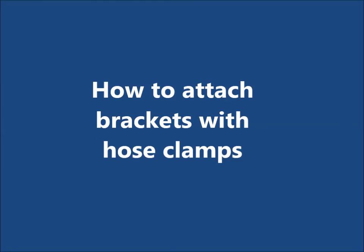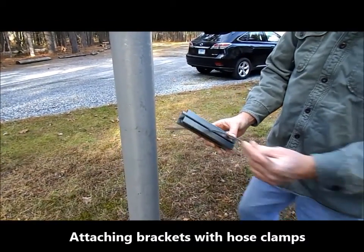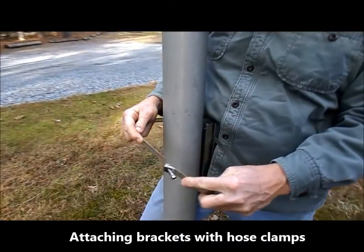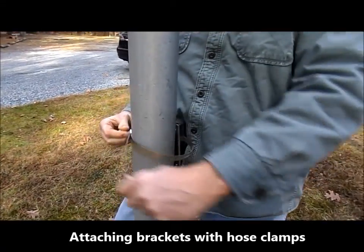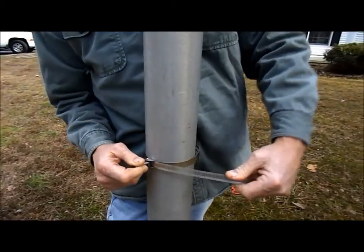Before we get started, here is a quick overview of how to attach the brackets to the pole using hose clamps. Insert the clamp into the slot in the bracket as shown. The white plastic stop in the bracket should be facing outward. Then insert the clamp into the worm gear. Pull it tight around the pole as shown here.